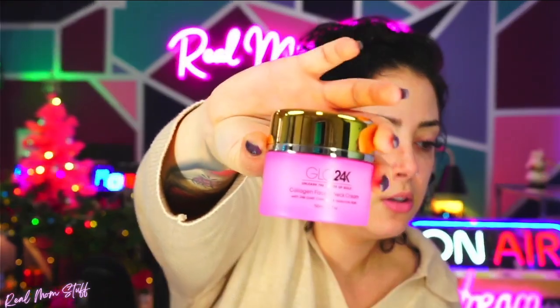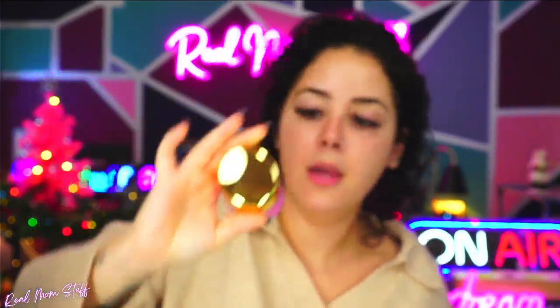Now let me see the cream — this is it. This is their Collagen Face and Neck Cream. Oh, that smells good. I don't even have to take the top off to smell it. Oh, that smells nice. It has a nice smooth consistency — I just have a little on my hand. Oh, that's nice.